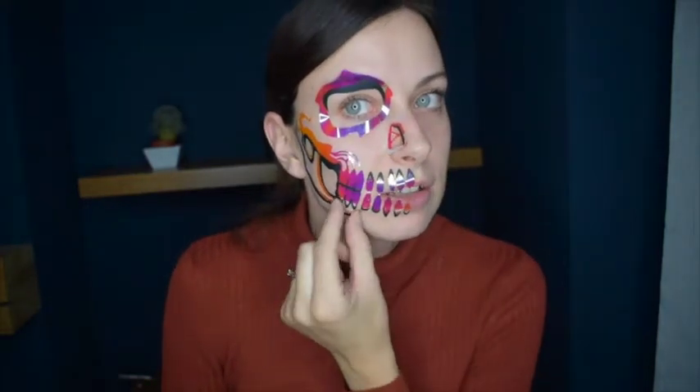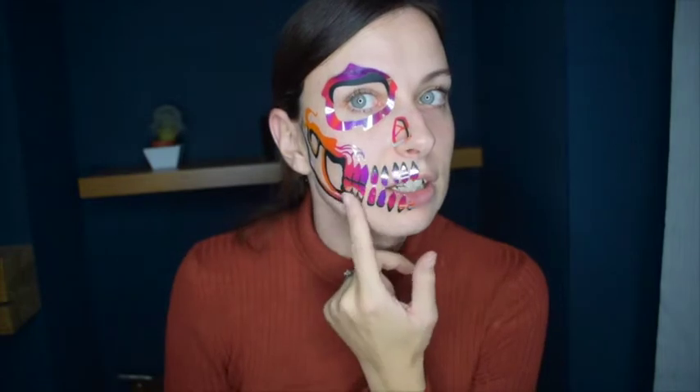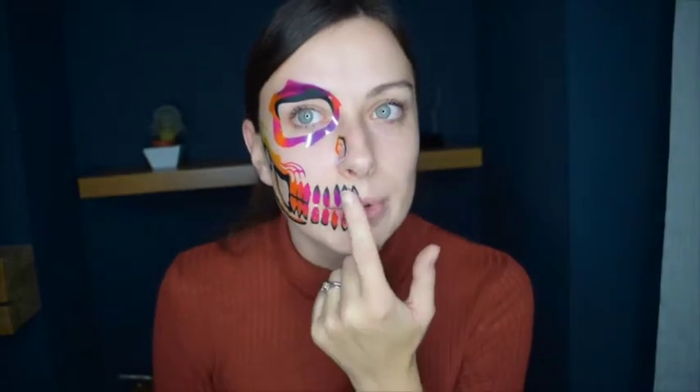Just be a bit careful because I did catch the edge a little bit when I was peeling it off the first time and it broke a little bit, but it still sticks on the same. I just wouldn't press too hard down on your eye area just in case it gets any hairs out.